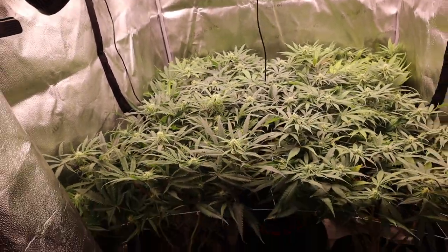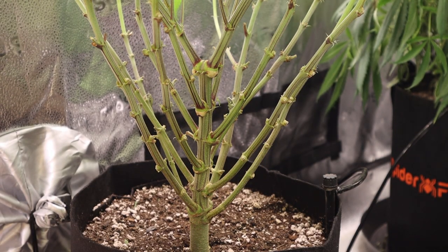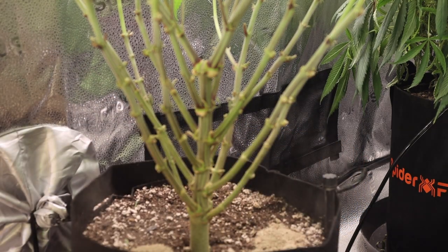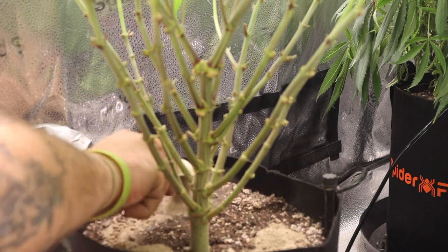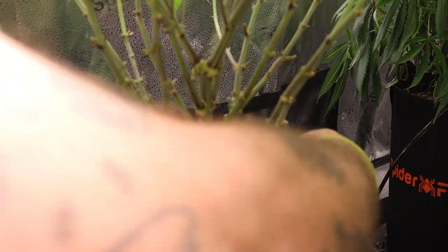The front three are done and they look really good. Since it's the end of week three, it's also time for our mid-flower feeding. We're going to be feeding Guy Green's dry amendments — the 284 Power Bloom — at one tablespoon per gallon of medium.